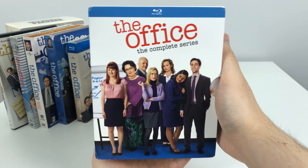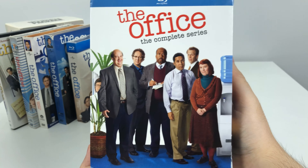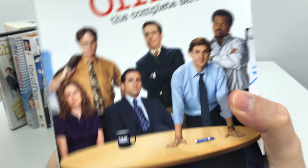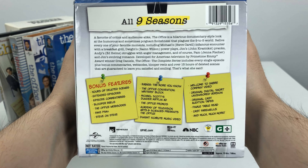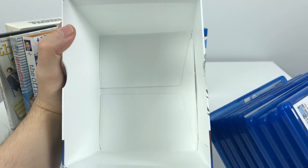I'm going to show the complete Blu-ray box set. Every side consists of a different group of office members, so you can technically choose which side to display based on who you like most. The bottom shows details of what's included, and it's just plain white on the inside.